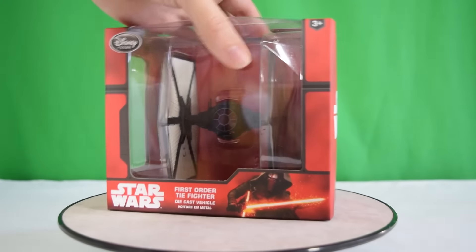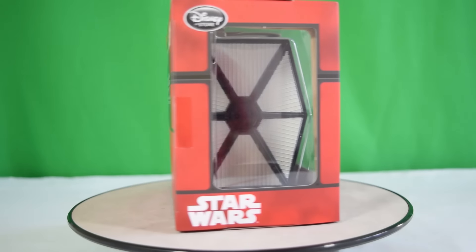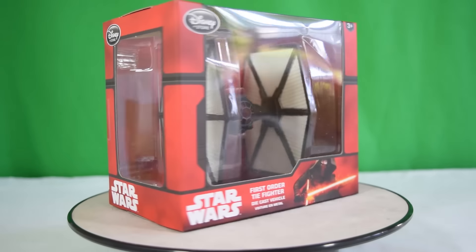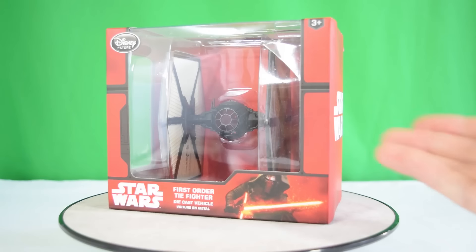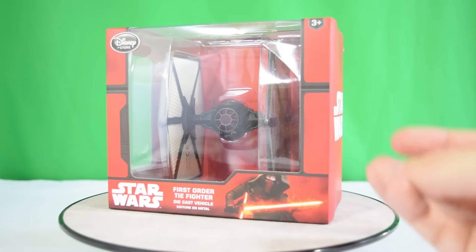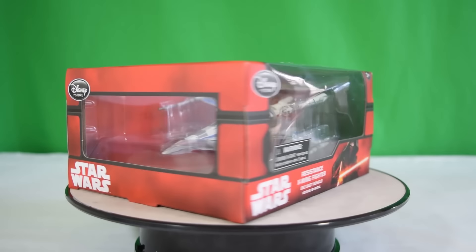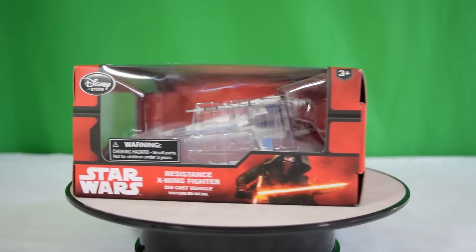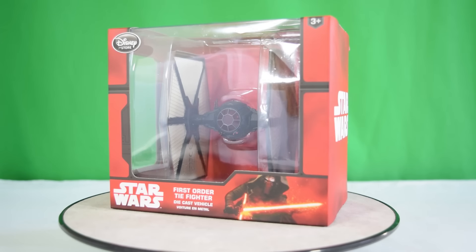Hey guys, welcome back to Jurassic Collectible. We're kicking off our Force Awakens reviews by looking at the brand new Disney exclusive First Order TIE Fighter — a die cast miniature of the vehicle seen in the film. I wasn't too keen on picking up any of the Hasbro toys; I wanted something more of a replica and a collectible. I also picked up the Resistance X-Wing Fighter, which will be in a separate review. We recently had an unboxing of these two — link is in the description — but for now let's take a look at this one.